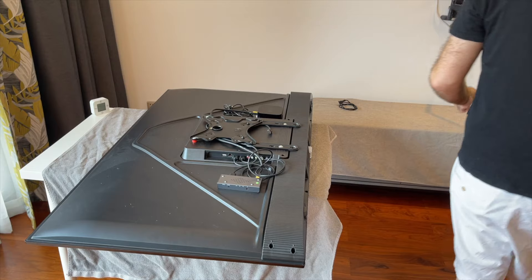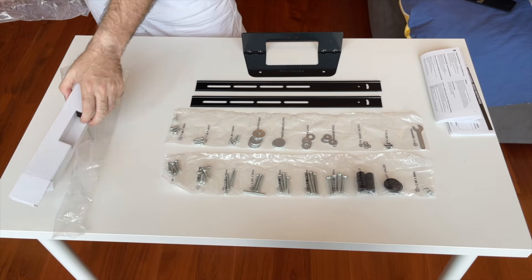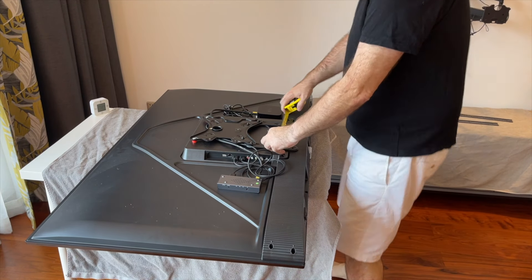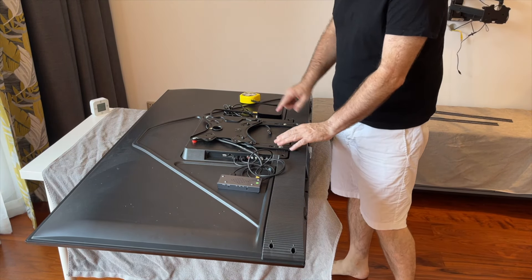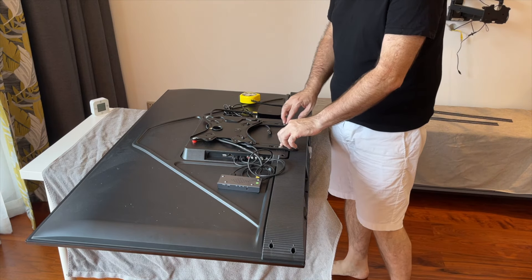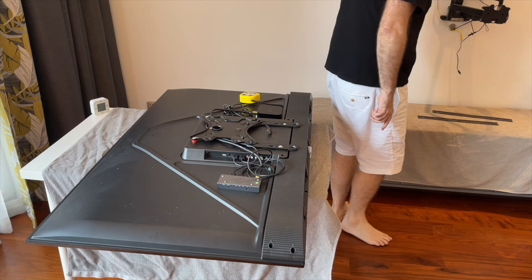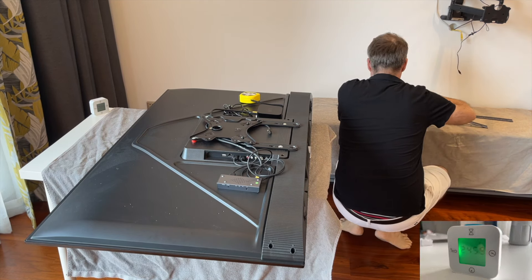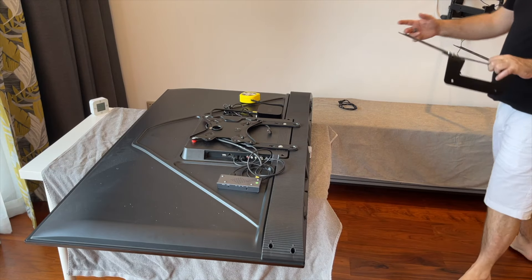Now I've got the Sonus Beam attachment from SoundBase. They give you a whole variety of screws to attach this with. Looking at this, it's the 200 by 300 VESA pattern, so we're just going to connect to the bottom two holes here — there's no need to connect to the top two. The first thing we've got to do is assemble the wall mount. So far I've used just over five minutes.